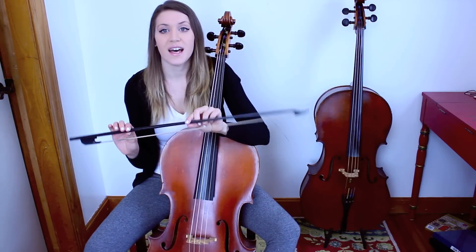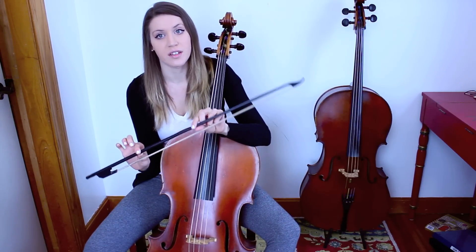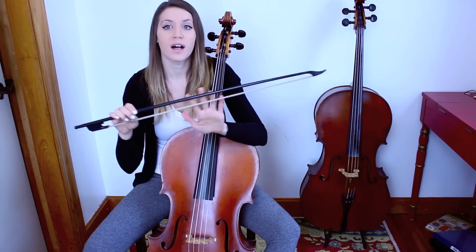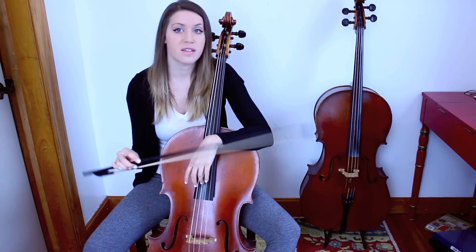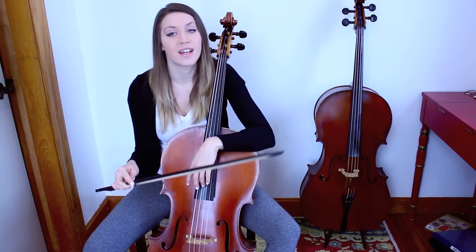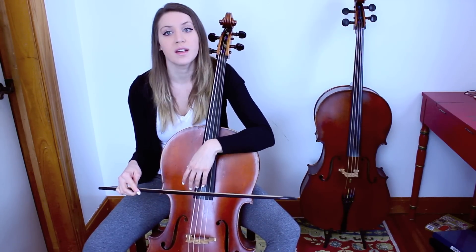The baroque bow has certain articulations already built into it based on its shape and construction. We naturally get a swell in the middle of the bow stroke and a decay at the end from the lighter tip. This is something we want to use to our advantage and not fight against, because baroque composers were working with these idioms when they were composing.